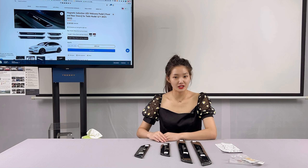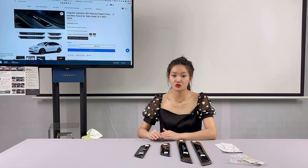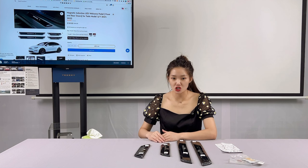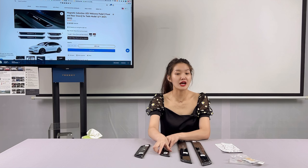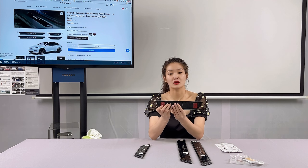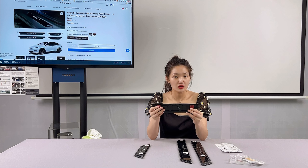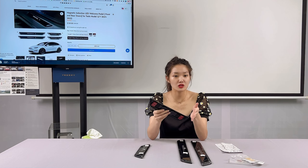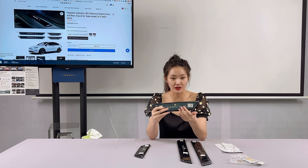Unlike the official Tesla illuminated door seals, which require the removal of the original front door seal plate, this seal installs directly onto the existing plate, making installation a breeze. The cover comes with double-sided adhesive and is easy to install without special tools. It uses the original data scan to match the original curvature of the car, fitting your Model 3 and Model Y very perfectly.